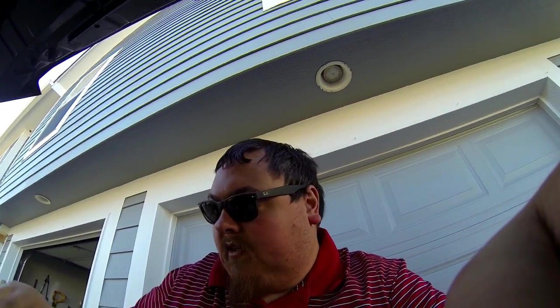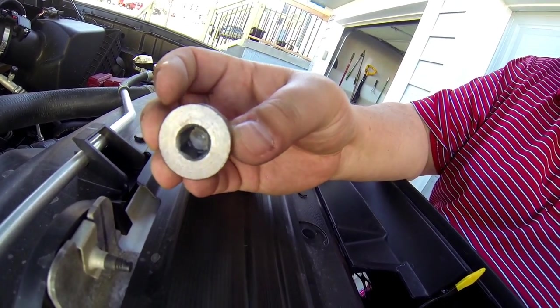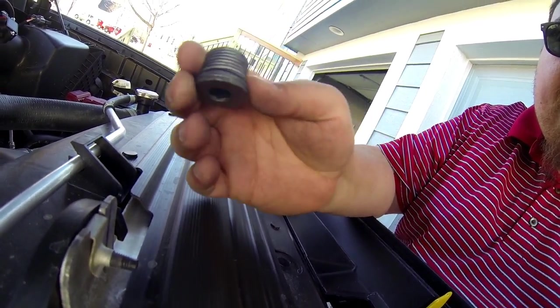First, we took the skid plate off — it was just a few 10 millimeter bolts — so that when the fluid I was going to lose would catch into a bucket without catching the dirt from the skid plate. I also had to buy a tool to remove the plug, which took a 12 millimeter Allen wrench key, as you can see. Here's the rubber gasket on it.